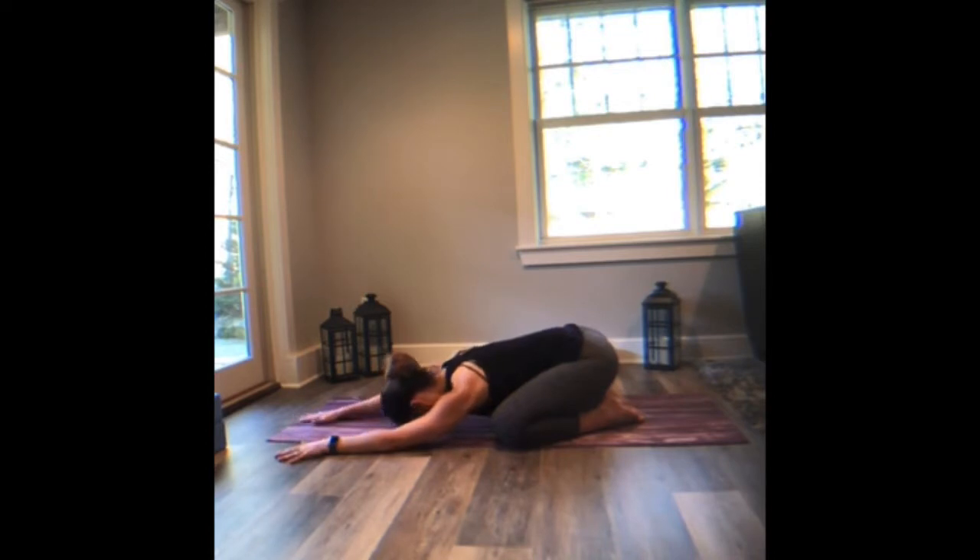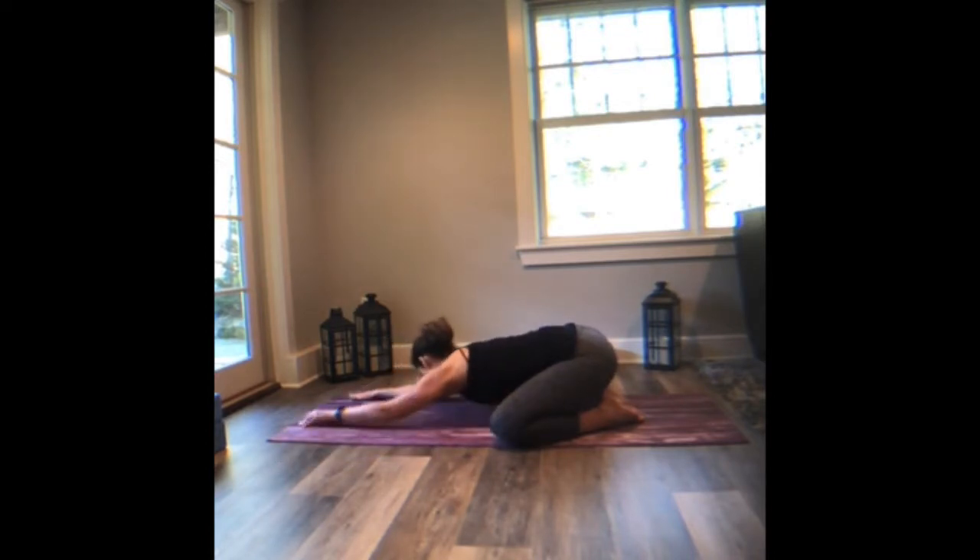Walk your hands through the middle and come to the right edge of the mat. Plant left palm on right. Again, finding that sensation palm to hand, hand to floor, pressing down, and then extending through that left side body.